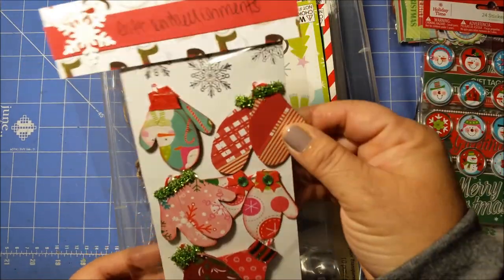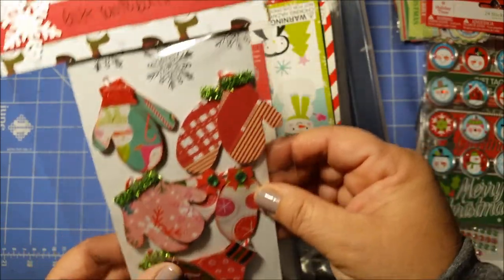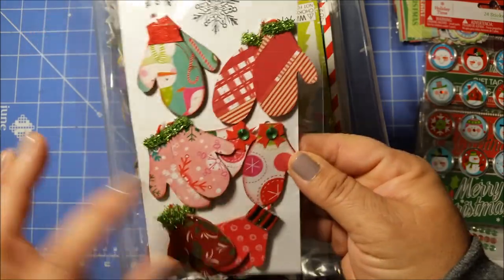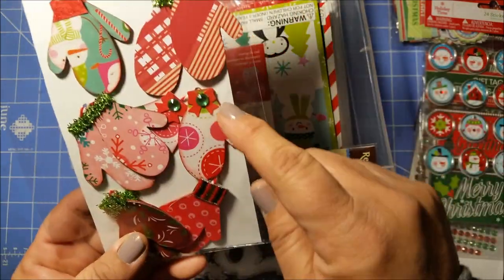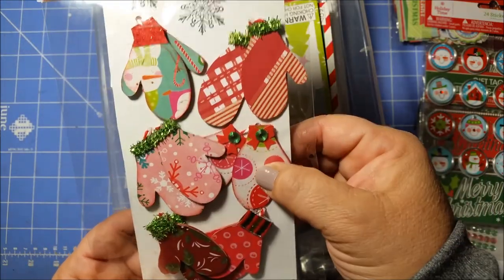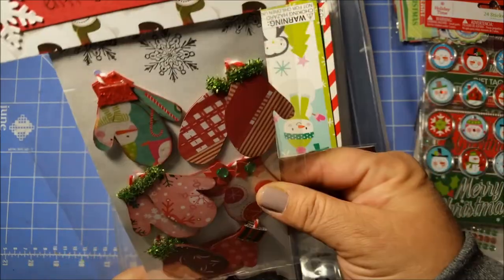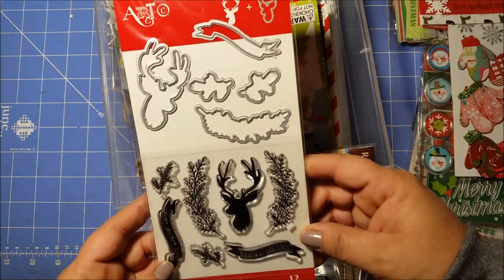Oh, and I made these last year — these are like little gift embellishments I was going to give to somebody, but they're just little decor. I made those. And by the way, I made these little templates, traced it out and put it on recycled cardboard, so those are cute — can use those on some tags.